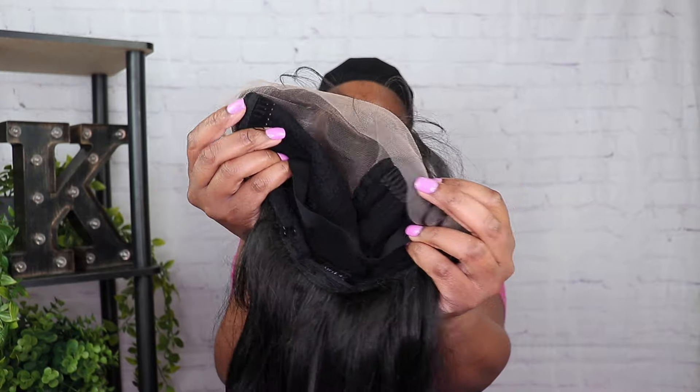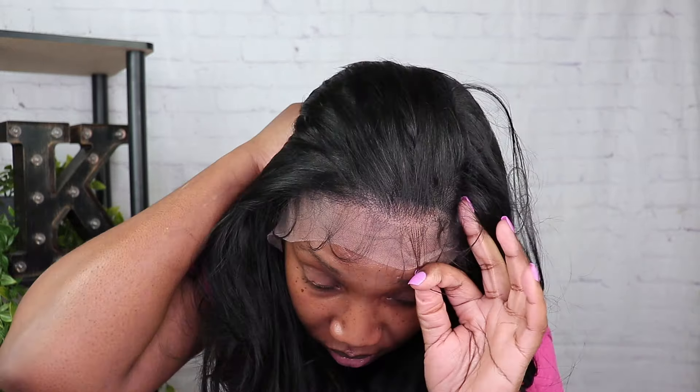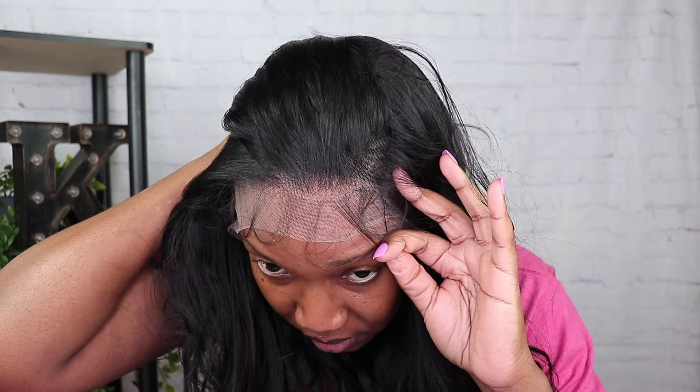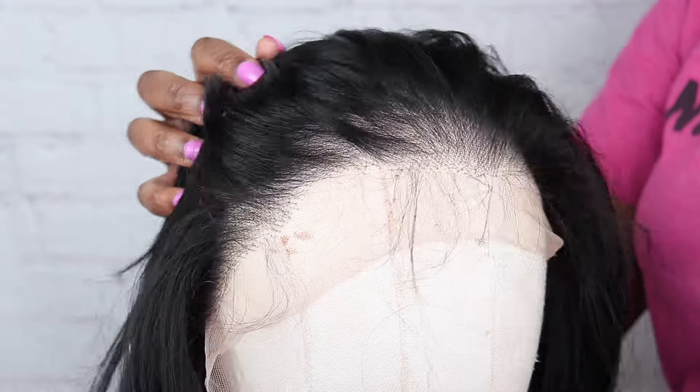You can wear this wig glueless if you want because it does come with an elastic band. I'm just trying on the wig, seeing how it feels. This is what the hairline is looking like — with a black wig cap you might have to push it back just a tad because it's going to show a line of demarcation. The hairline is very natural and realistic. As far as parting space, you get nice parting space so you can part this wig to the side, the middle, wherever you like.